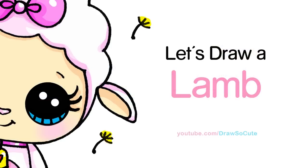Hi there, Wendy here from Draw So Cute. In this video we're going to draw my Draw So Cute Lamb. So let's get started.